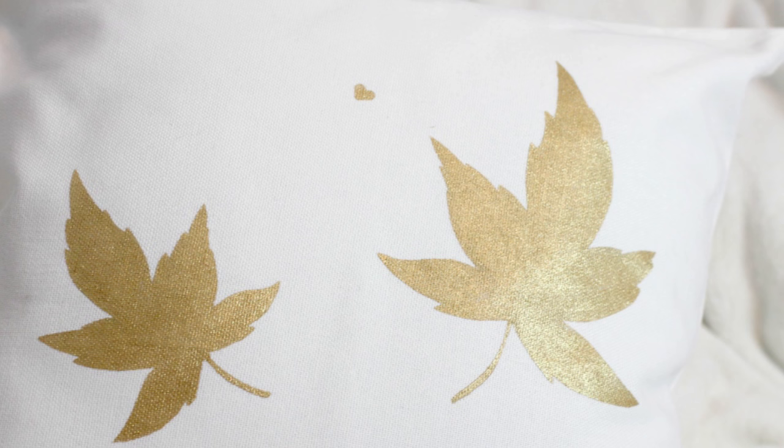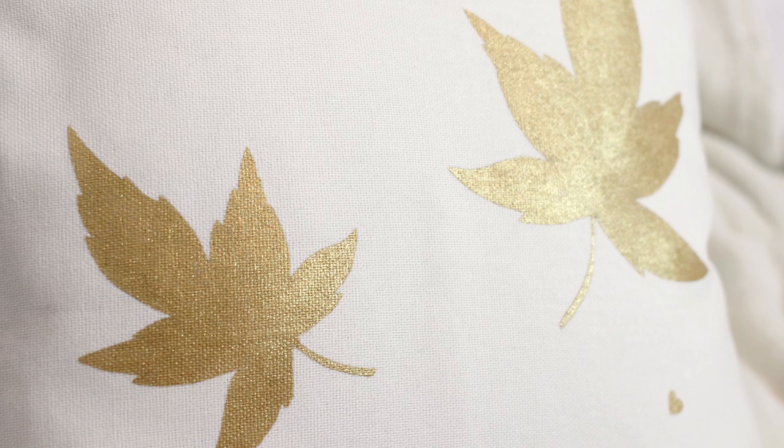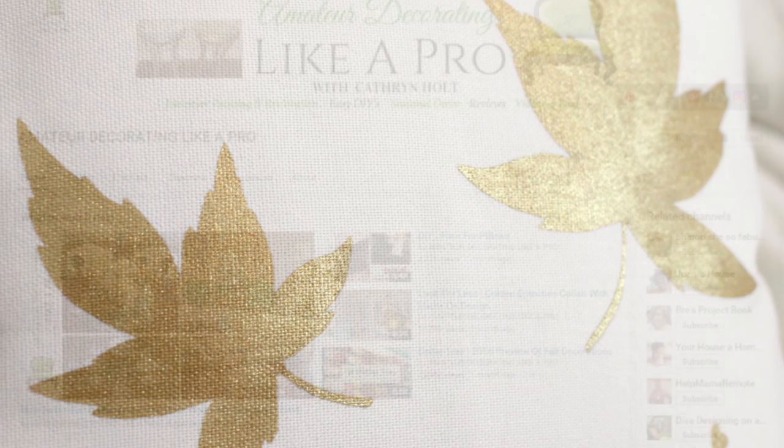Hi guys, welcome back to my channel. Today I'm going to be showing you how to make hand-painted cushions. They are really so simple, really quick, and will allow you to completely personalize the cushions in your home.